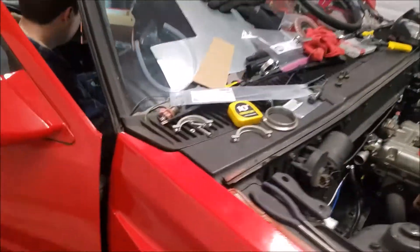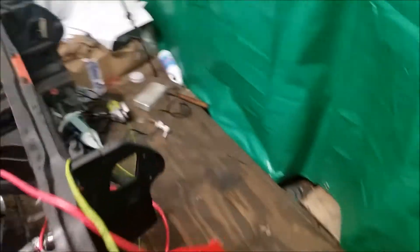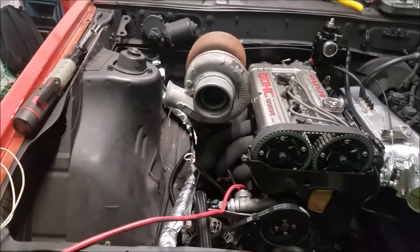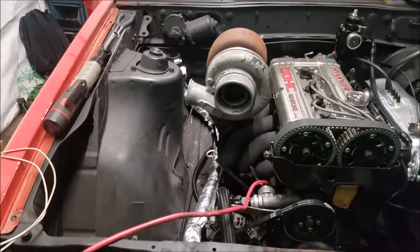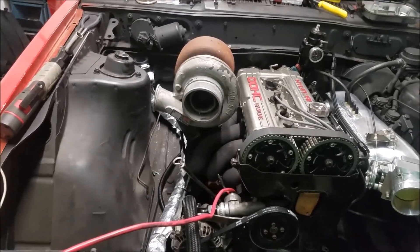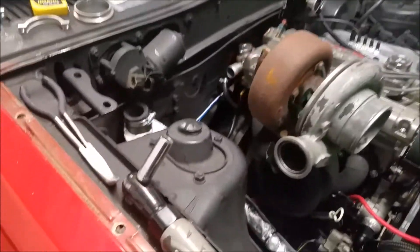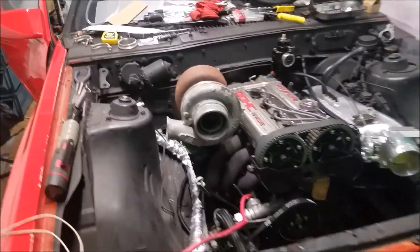Alright, we're in here. The MegaSquirt isn't wanting to connect to the laptop - they're not talking yet. We're probably just going to end it here and continue to dig around with this. Hopefully in a future video you'll be seeing this thing start up and run for at least a couple seconds, until we finish up all the cooling and everything. Today was pretty good - we got the engine to turn over, now we just got to deal with all the MegaSquirt stuff. Like, comment, subscribe - see you in the next one.